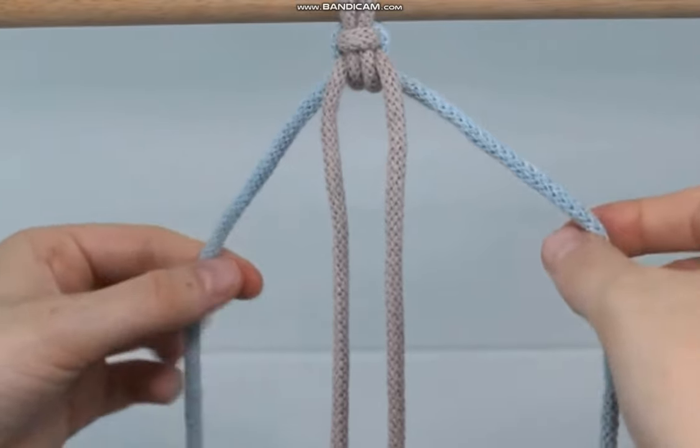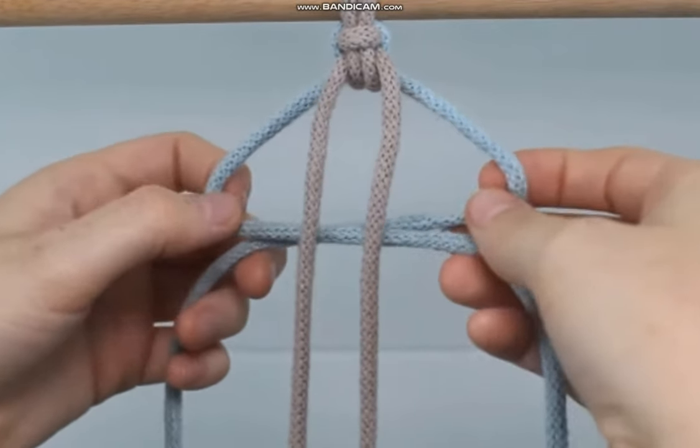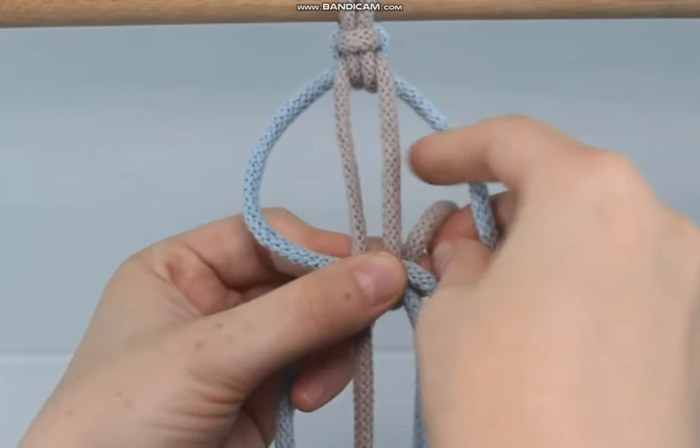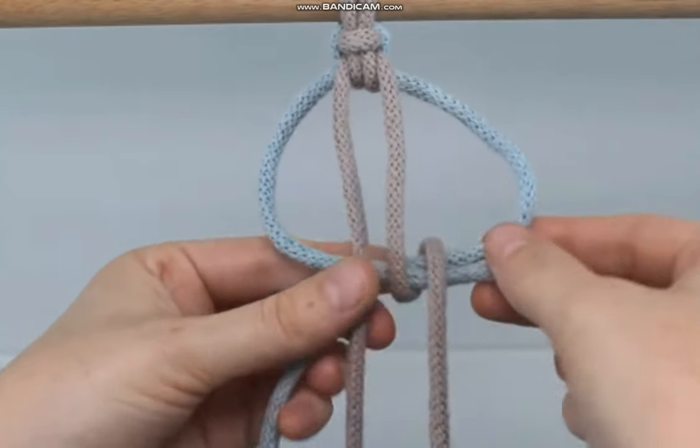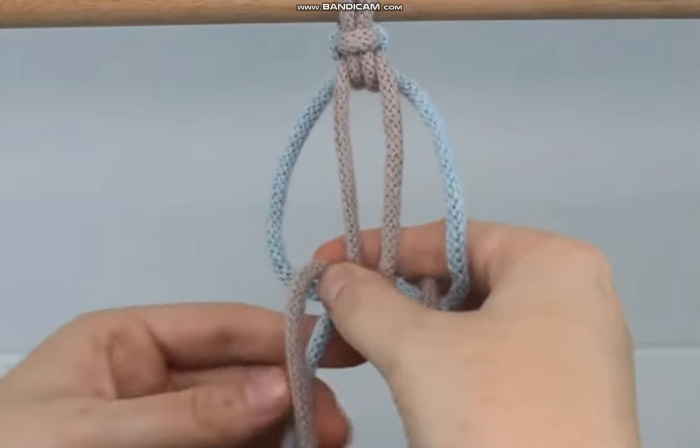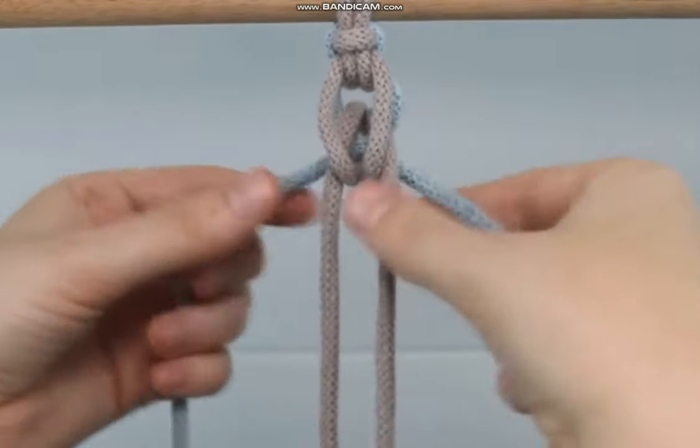Then I just repeat the same step. I take the outer cords left over right behind the two in the middle to form a loop. I take that middle right cord behind and around and through the right side of the loop. I do the same on the left by taking it behind and around and through the left side of the loop. And I pull to secure and tighten.